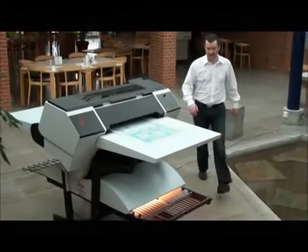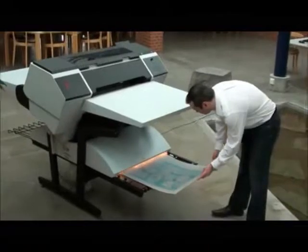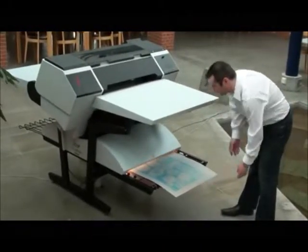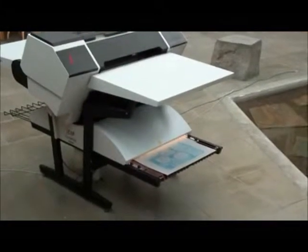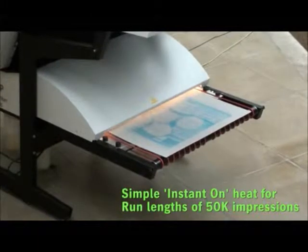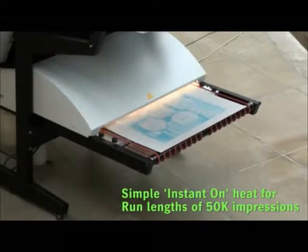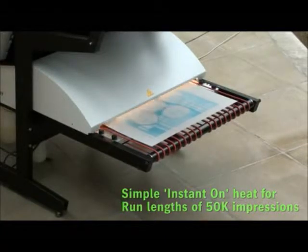After imaging, the plates are delivered to the front exit table on the Plate Rider 3000. An audible tone indicates the plate is ready and you simply place the plate into the integrated finishing unit. The integrated finishing unit uses instant-on halogen lamps that are extremely energy efficient to cure your plate, making it suitable for run lengths of up to 50,000 impressions.